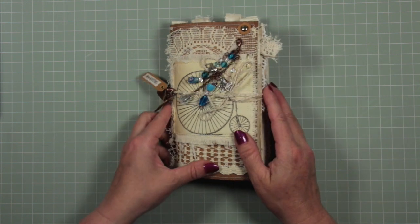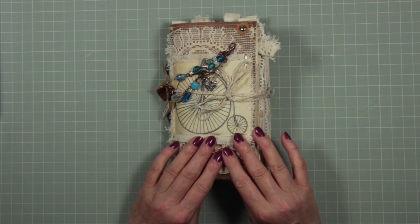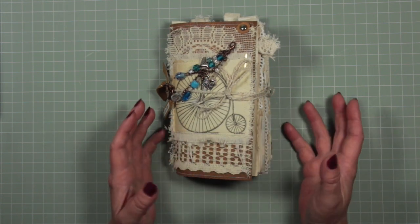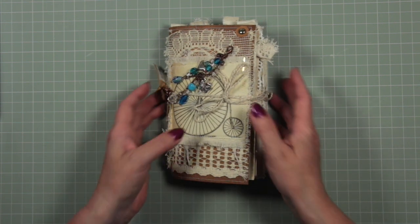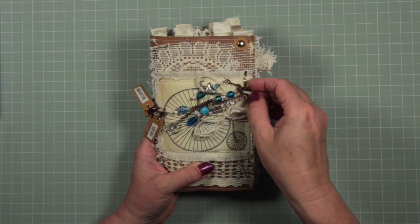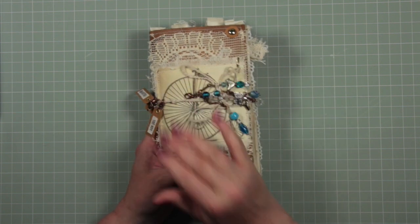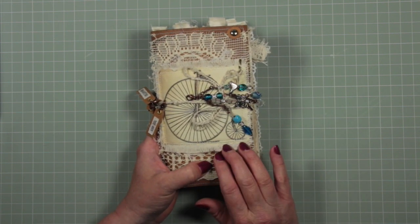A couple of points to make about this. One of the reasons I wanted to make a junk journal and take it away with me was to see the application - how do you use a junk journal? I see them a lot, they look great, they're very beautiful, but what do you do with them? So that was the reason I made mine ready for my holiday, and I will share with you what I learned about using a junk journal.